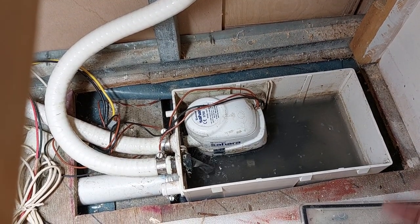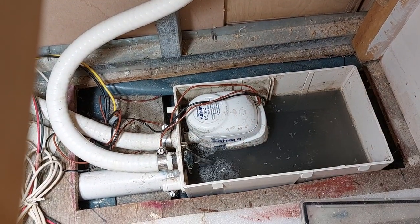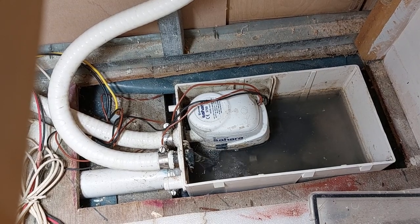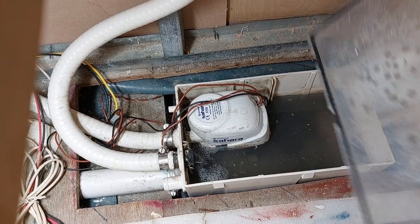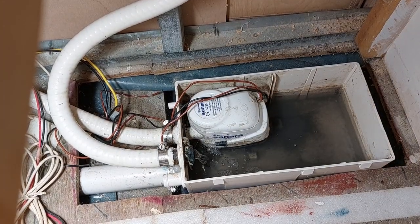At some point this is going to block and then anything that comes out from the shower or the sink is going to flood the boat, and it's going to be a long time before you know there's a problem. So if you've got sump pumps, make sure you regularly check them and make sure the lid is on. Not much more else to say on that one.